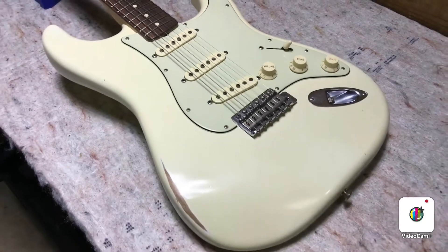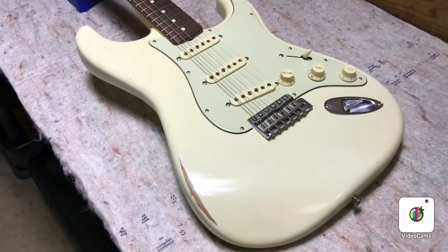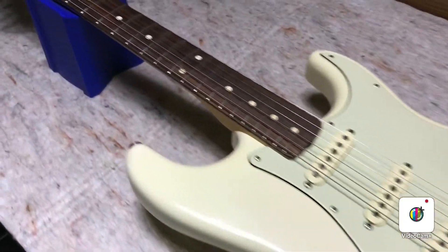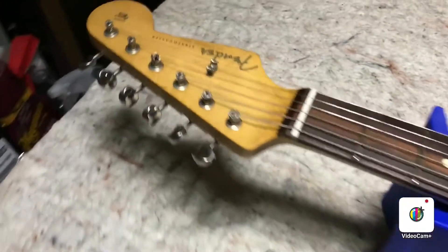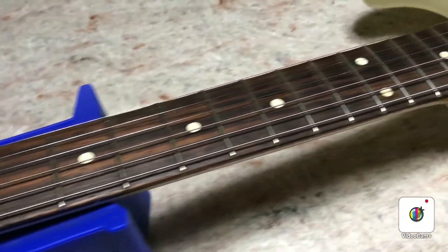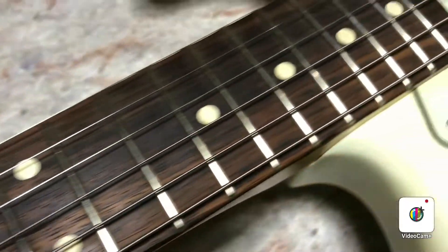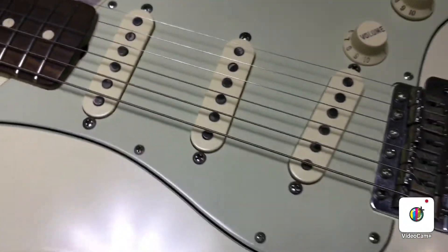This is a 2012 Fender 60s road-worn Stratocaster in Olympic white. We've already cleaned the fretboard and polished the frets on this one, so we're just going to start the setup.